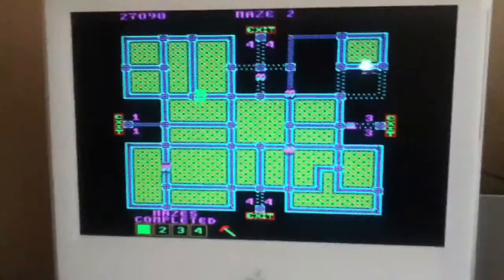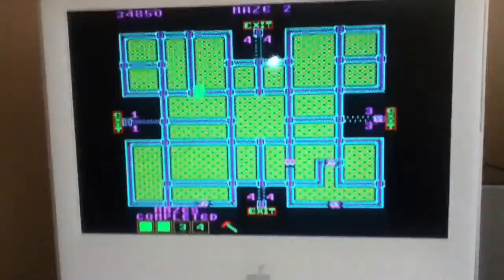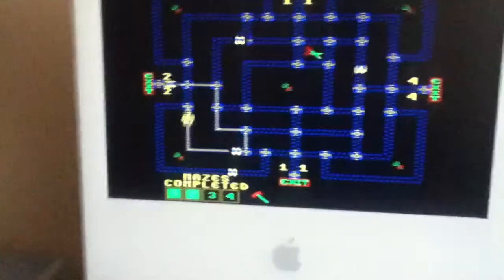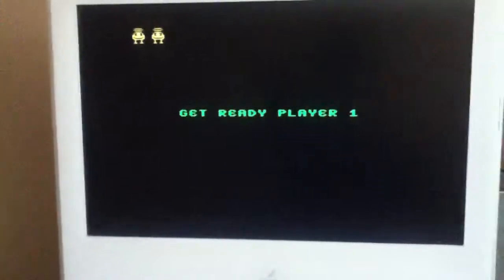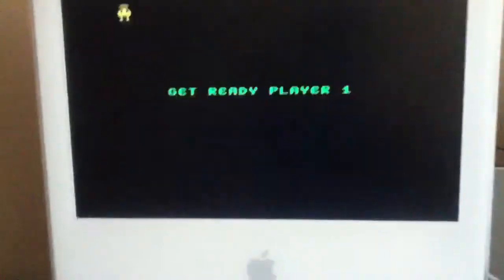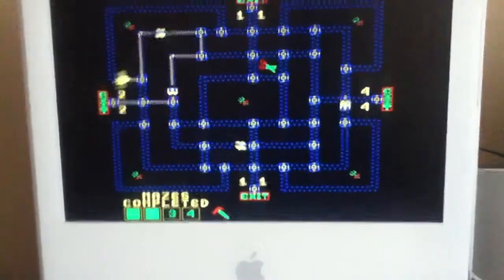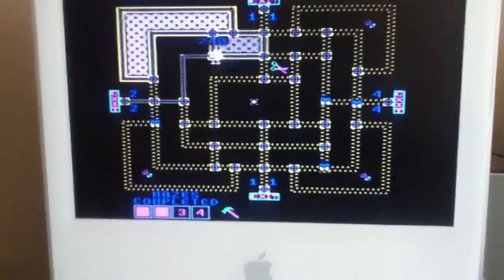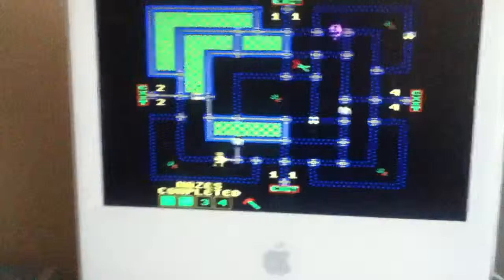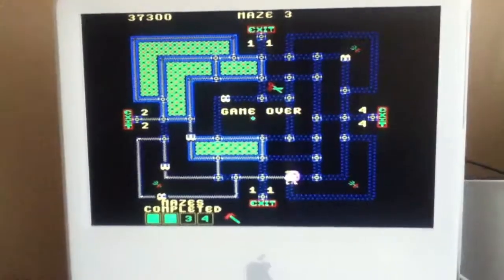A lot of people just don't really know about this game, which is really a shame. I'll put a link to KLOV — that stands for Killer List of Video Games — to show you the information. Yeah, and I got the speaker system hooked up so the sound is really high quality. That's it. Thanks for watching.